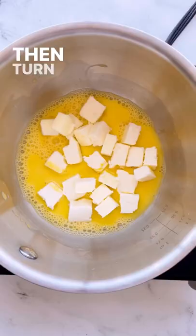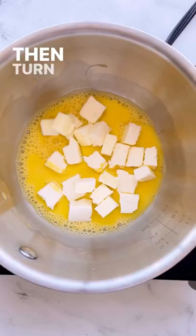Combine one egg yolk, one tablespoon water, half tablespoon of lemon juice, and four tablespoons of butter cut into small chunks.